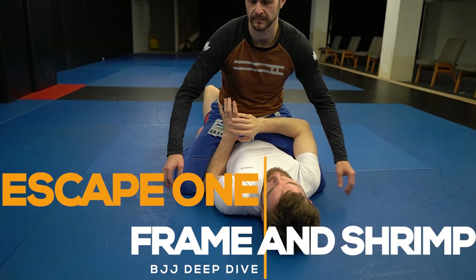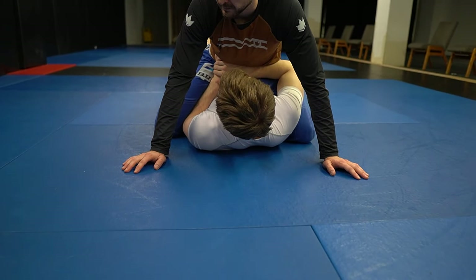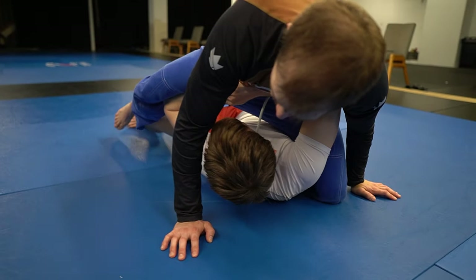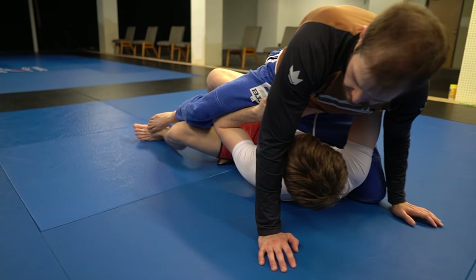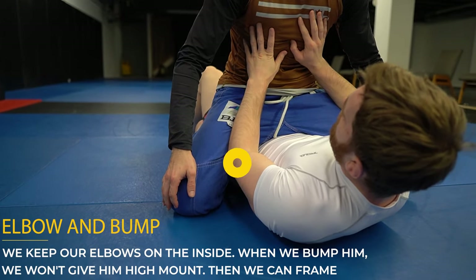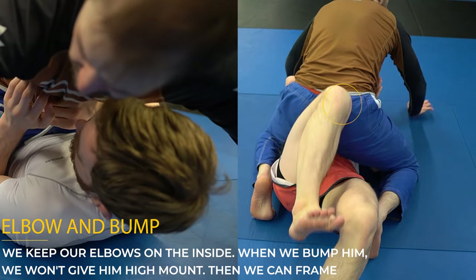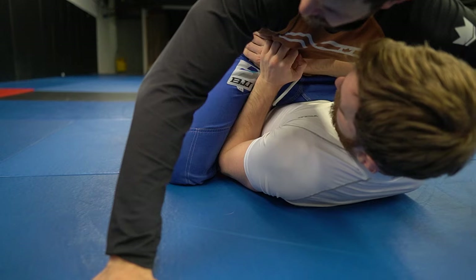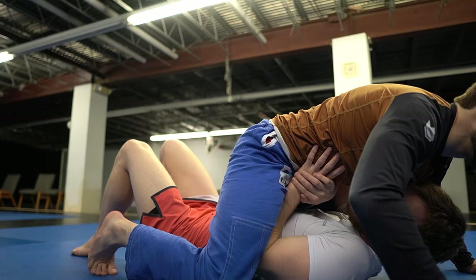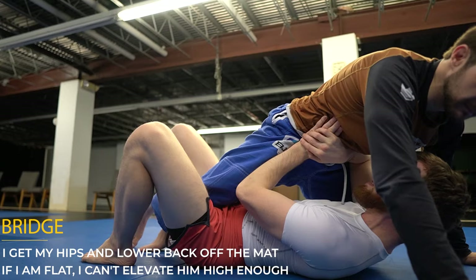Escape one is the frame and shrimp. Our goal is to create a strong frame against his hip. Once we have this frame established, we can bump our opponent up and use our elbow to create a wedge so we can shrimp out. We can confidently bump them forward because the strong frame prevents them from moving to high mount. The first step is having our elbows on the inside, then we bump our opponent forward with our knee into our frame. I bring my right arm across his waist and support it with my left hand against the wrist. We bump our opponent up with a bridge and use our elbow to guide the leg into half guard.